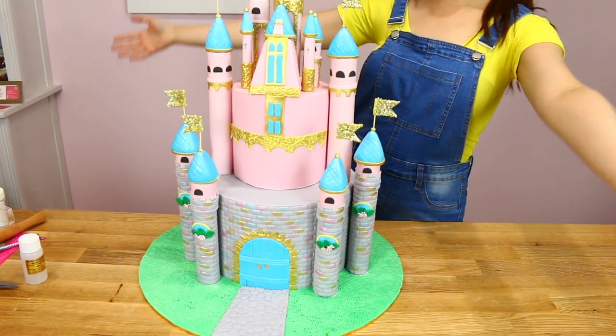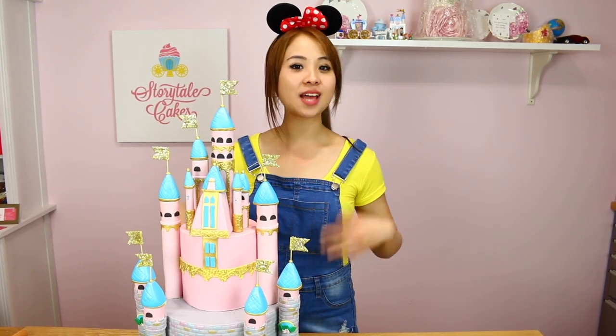Hey guys, welcome back to another episode of Storytile Cakes. In this episode it's going to be all about Disney. I had so much fun making this cake. I hope you guys enjoyed this tutorial — let's bake a story.